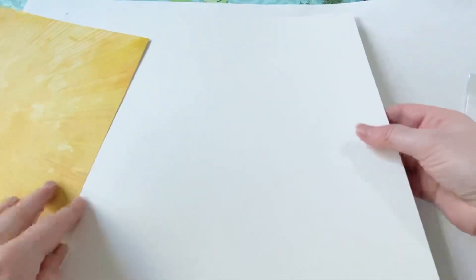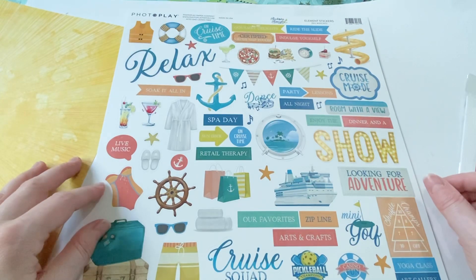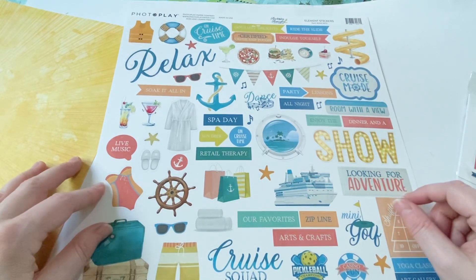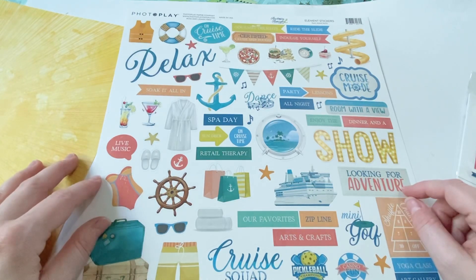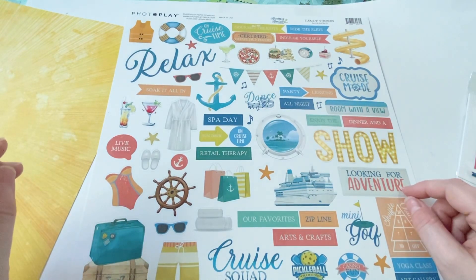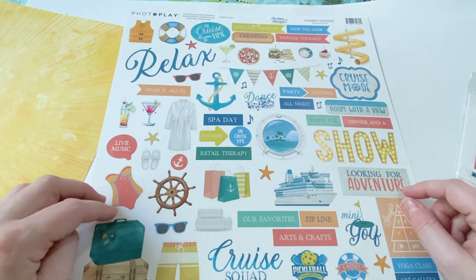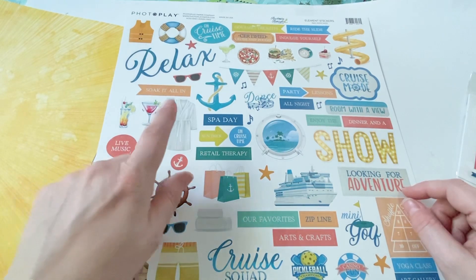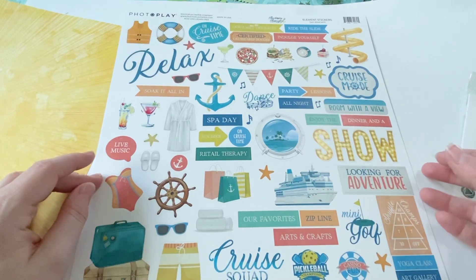And then there's the sticker sheet, which is also very, very pretty. I really like it. Certified cruise ship foodie, indulge yourself, ride the slide. Funny fact though — any cruise I've ever been on, which hasn't been a ton, less than five, I've never ever gotten in the pool on a cruise ship or on the slide or any of that stuff. So maybe one day. I don't know if I've ever done the spa thing and I really want to. So yeah, this is really cute.